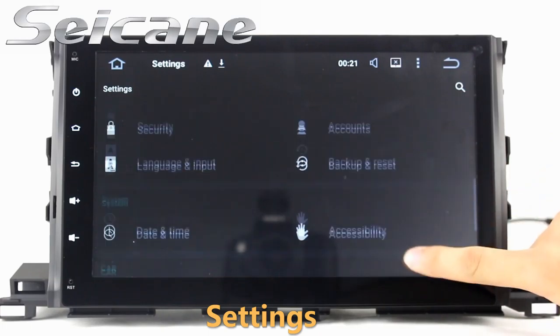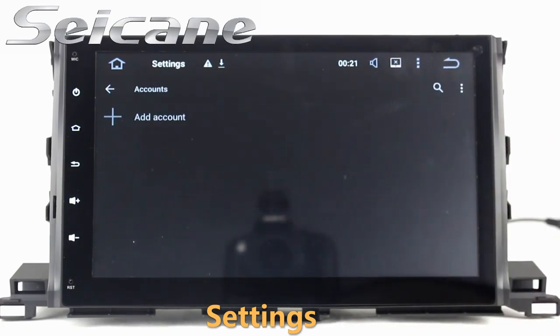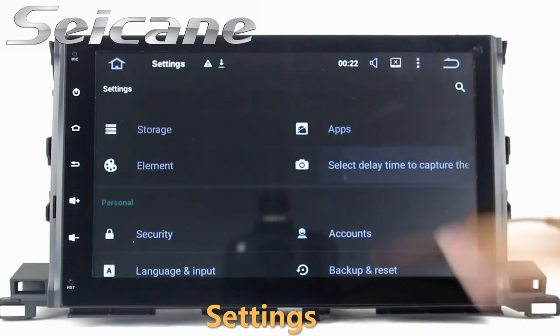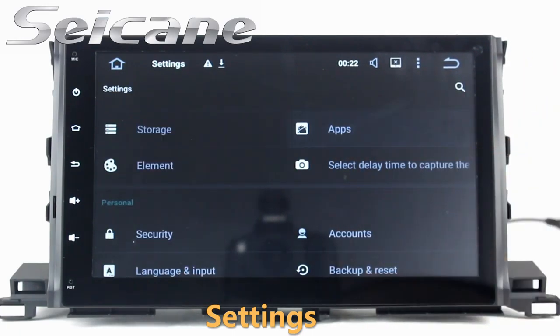Come to the settings interface. You can set options for display, GPS system, security, EQ values, steering wheel control buttons, and so on. Have a wonderful day.